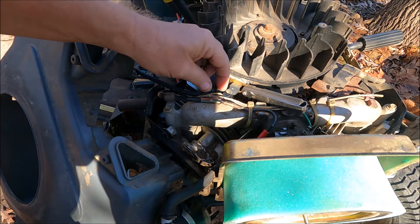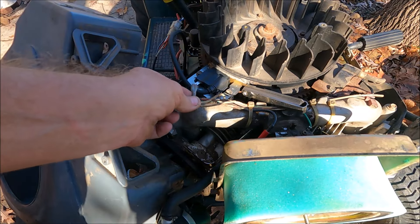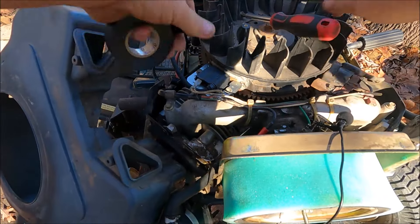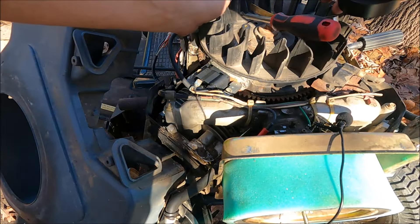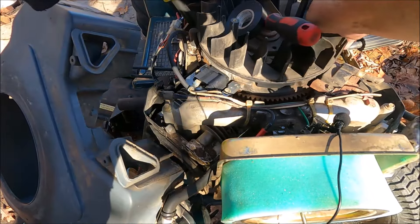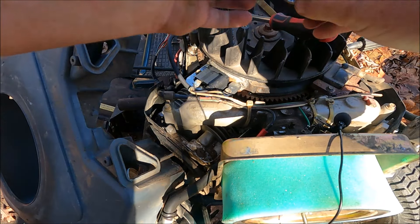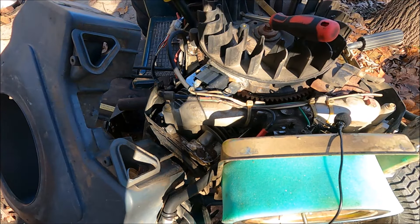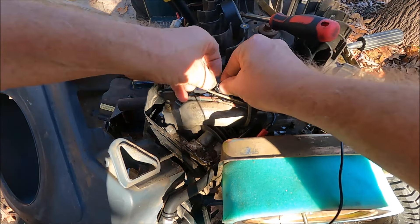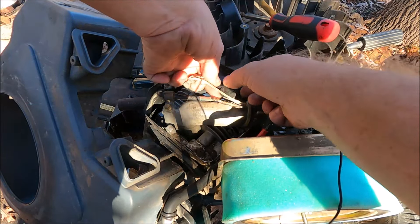Mice have eaten some of the grounding wire, so I'm going to tape that up. It looks like they chewed around the insulation but didn't actually hit the wiring itself.